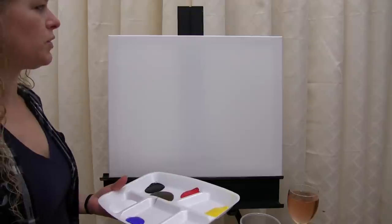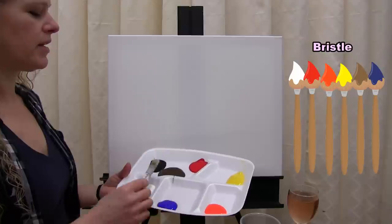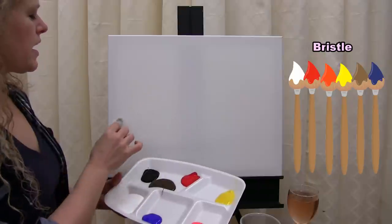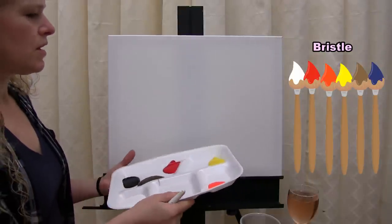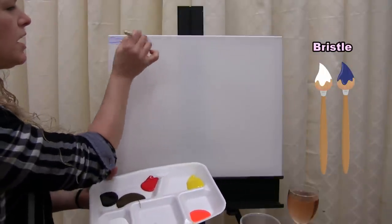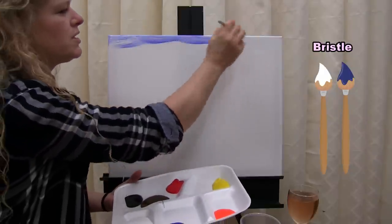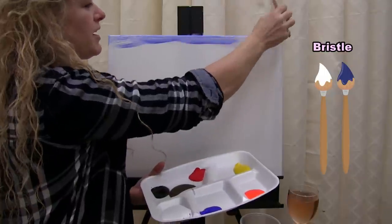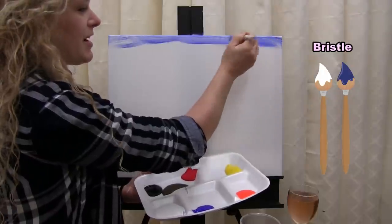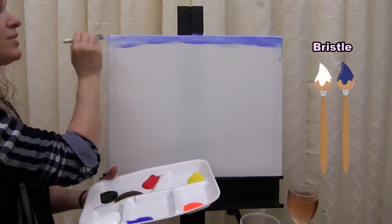For the first step we're going to use our bristle brush with all the colors on your palette except black to paint the sky. The sky is going to come about two-thirds of the way down your canvas. I'm starting with blue and white on my brush at the same time, using a left to right, almost crisscross motion. I like to paint the edges of my canvas as I go so it looks professional and I can hang it without a frame.